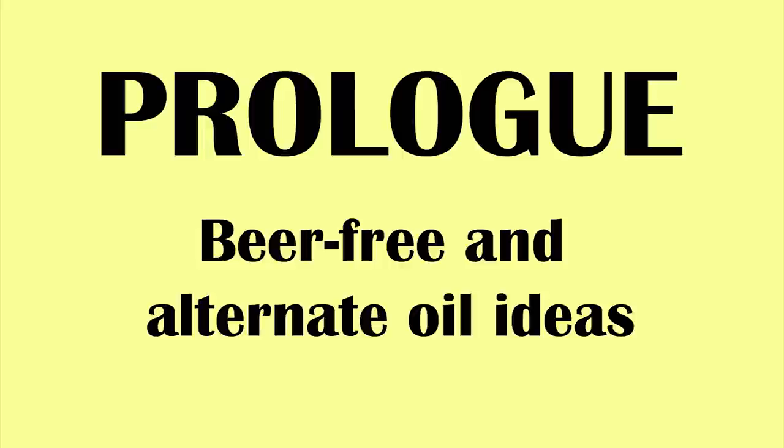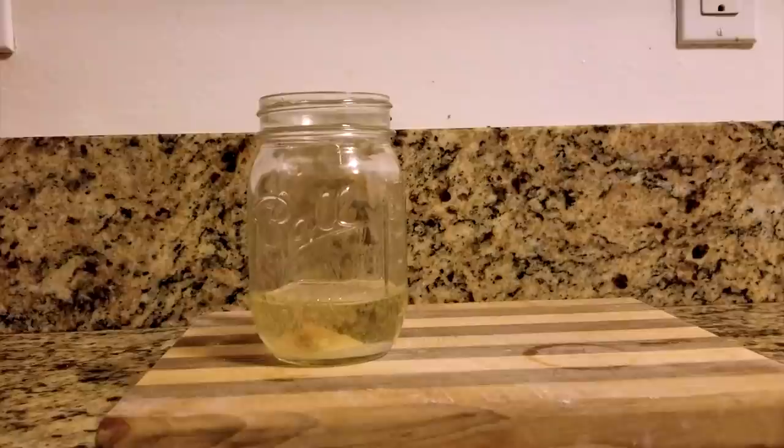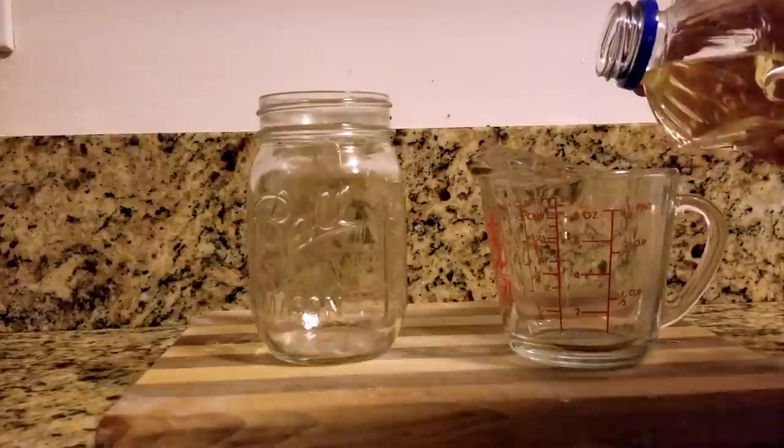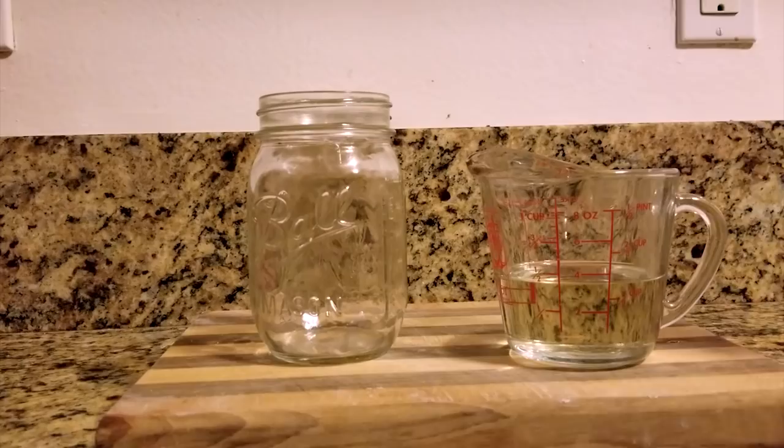A decent beer-free option is the addition of dry malt powder, also known as malted barley flour or diastatic malt. This is a secret ingredient for some bread makers and something Gnocchi's may have had on hand, but it's an interesting option because it's also used in beer making. For this, I recommend using a half cup of canola oil rather than vegetable oil, as vegetable oil can somewhat overpower the malt flavor.